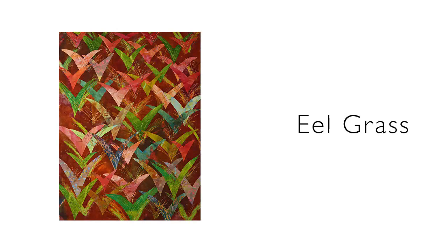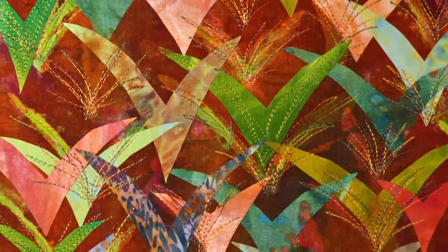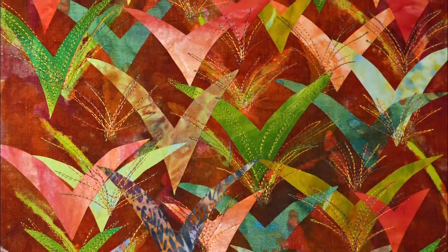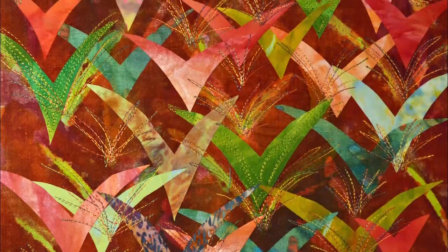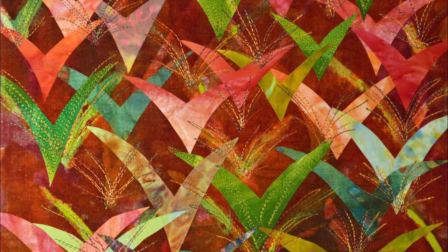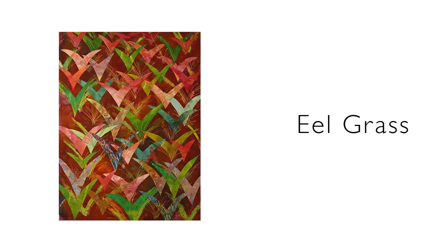Eel grass. I remember one of my early teachers telling me: if in doubt, do more. If you aren't sure about a fabric, give it some resting time and go back and work on it again. The piece of linen in the background was waxed, dyed, and washed several times until it had a rich, rusty patina and a luscious texture. I then chose a repeating shape that changed color and size to echo the pattern in the linen, and additional pattern was repeated in the stitching. So remember that adage.